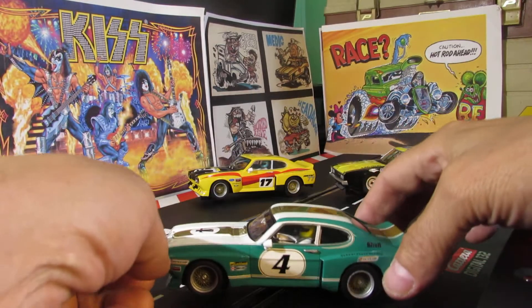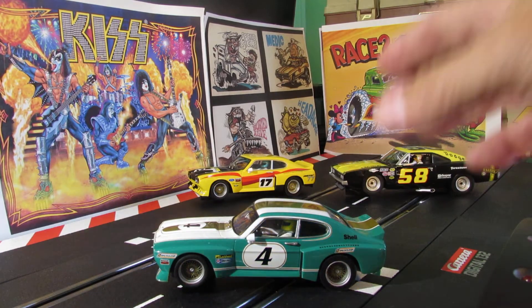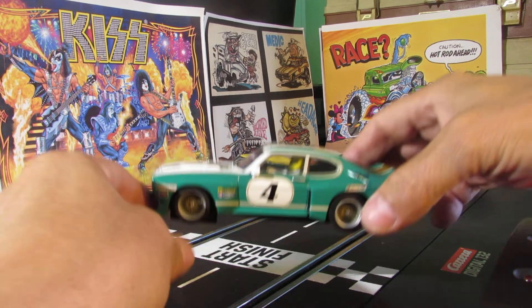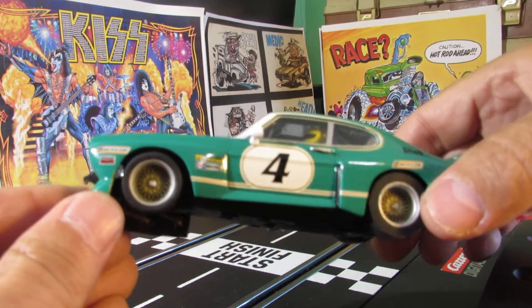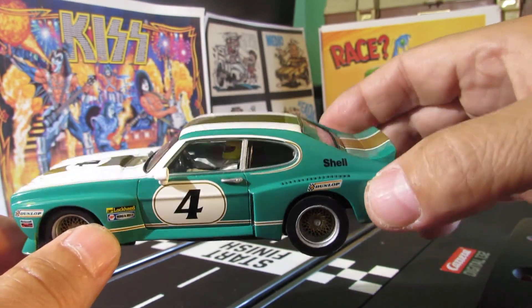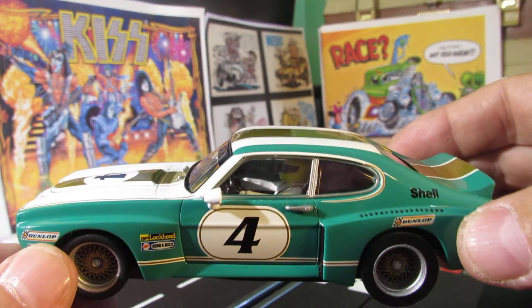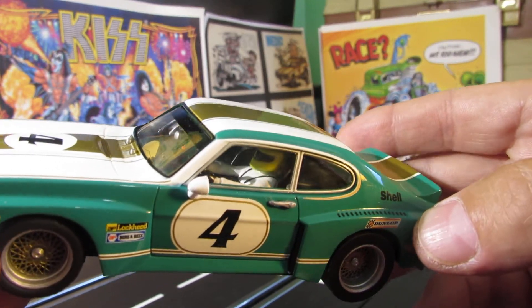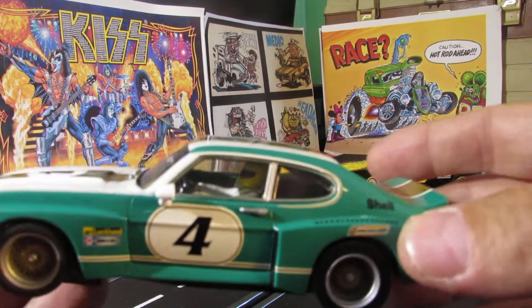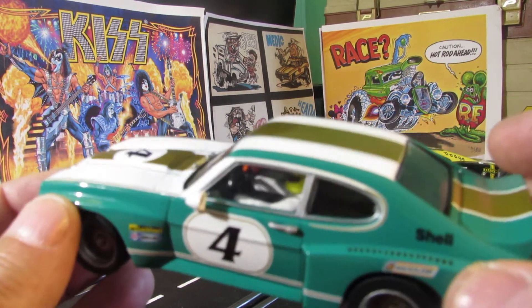These two cars, I can't wait to race them together — they're probably gonna look really good and handle well on the track. Here it is from the side: you've got your rims, Dunlop up here, Shell advertising. You can see the driver in this one — he has a white racing suit, a yellow helmet with a black visor, and some black racing gloves.